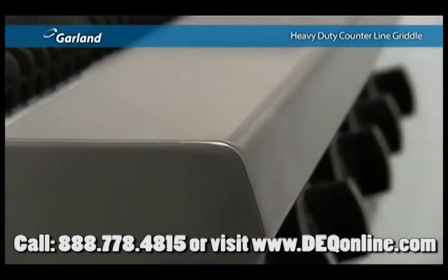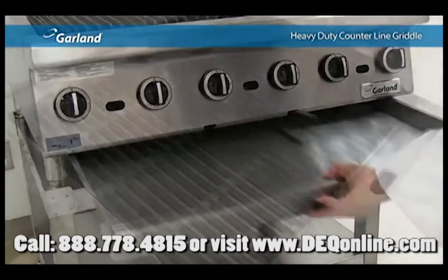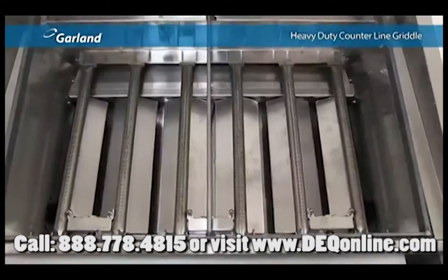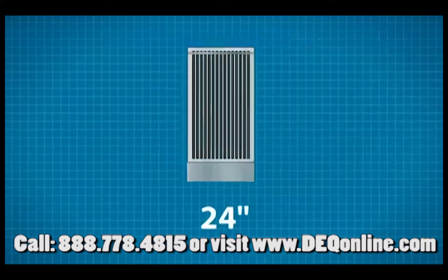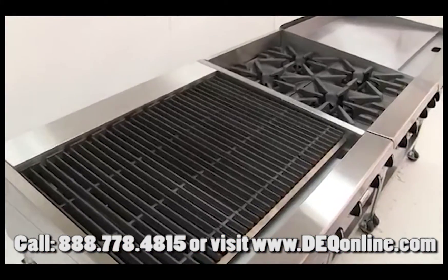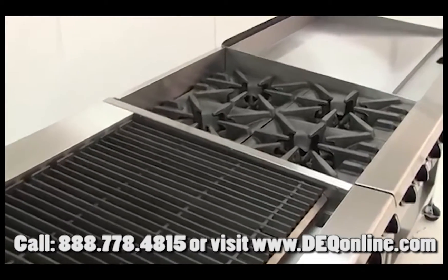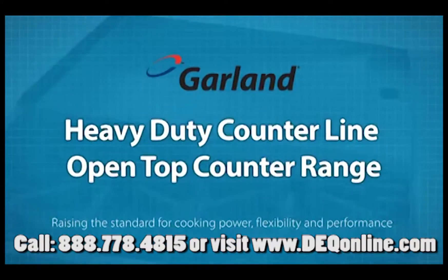Like all members of the heavy-duty counterline family, the heavy-duty broiler is constructed with stainless steel front, back, sides and interior cooking chambers. Even though the heavy-duty broilers are fully capable as a standalone unit — available in widths ranging from 24 to 72 inches and in both natural gas or propane — where they really belong is beside the rest of the heavy-duty counterline family, that includes the griddle, the broiler, and of course, the heavy-duty counterline open-top counter range.